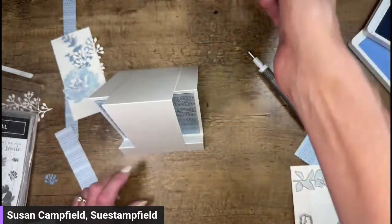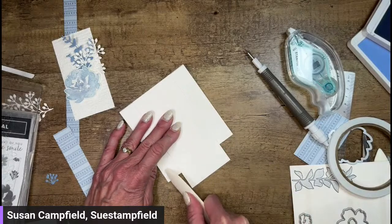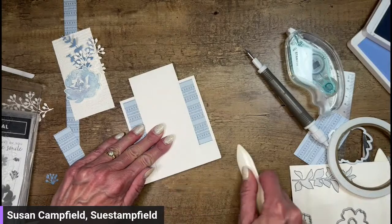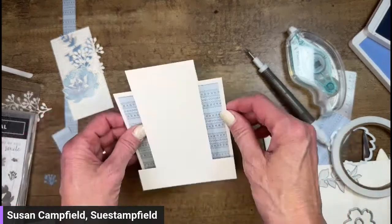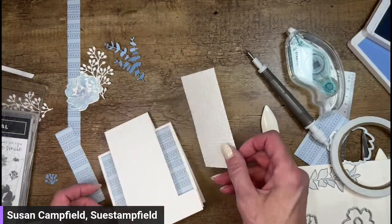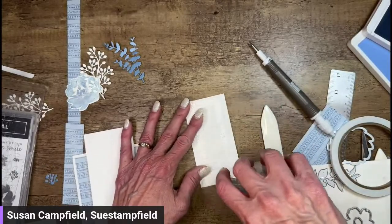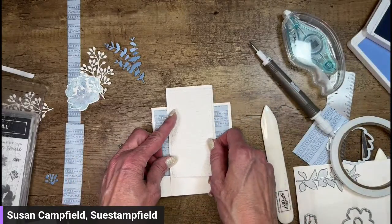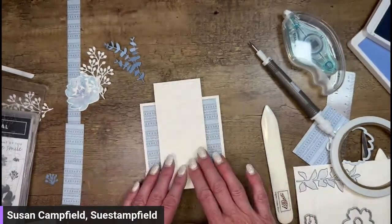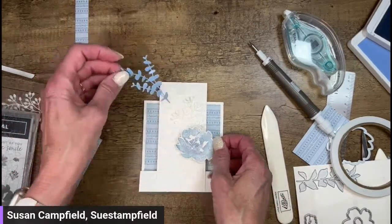I used the thick Basic White, so I probably could stand to do a better job of creasing - which is going to make your card stand up nicer. Of course when you send it in the mail it's going to get creased really well going through those post office machines. So there we go - now we're going to put that embossed panel on the front right here. That was four and a quarter for just the upper portion. This is so exciting - I don't know what our card's going to look like when we're done.